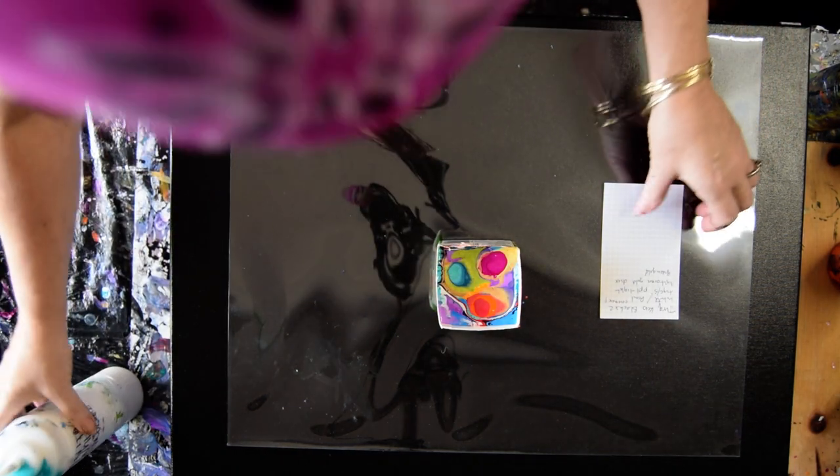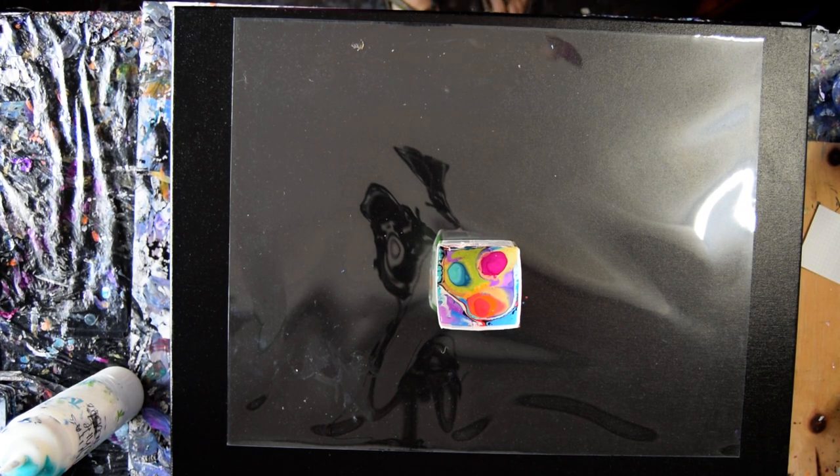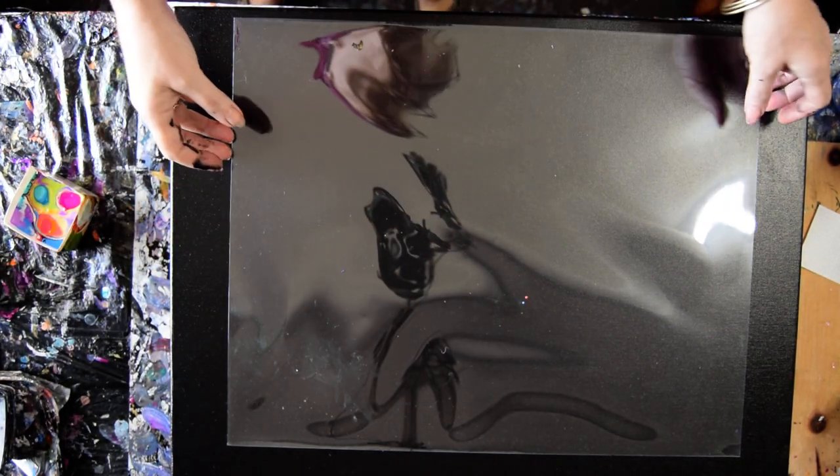Maybe I'll use it around the edges — that's what I'll do. So, the proverbial here goes nothing. Make sure I get plenty of elbow room. That's a lot of paint — that is more paint than I need.